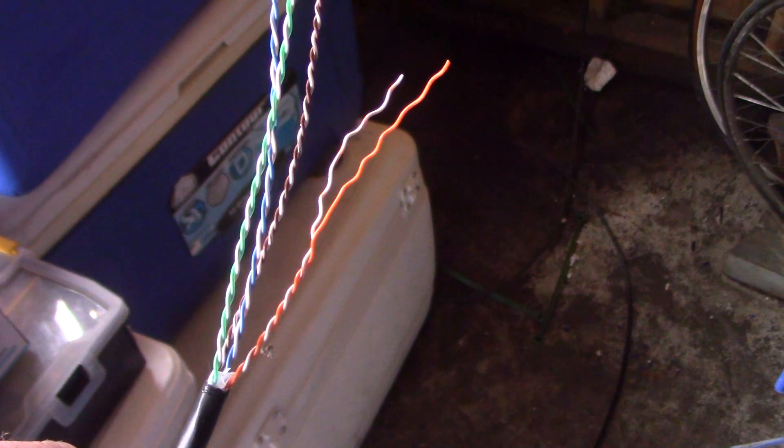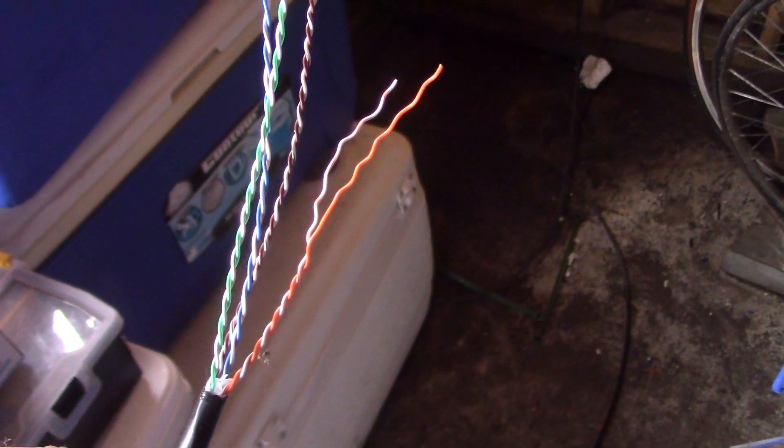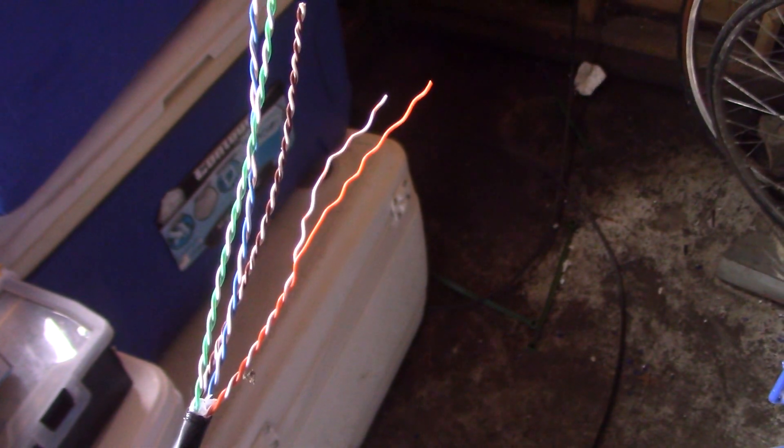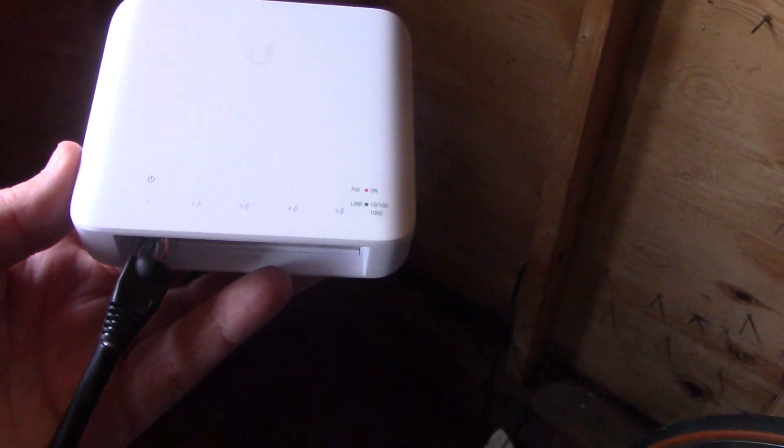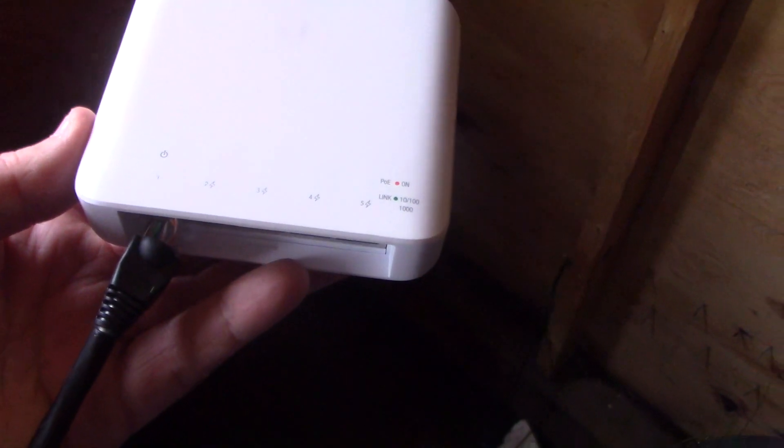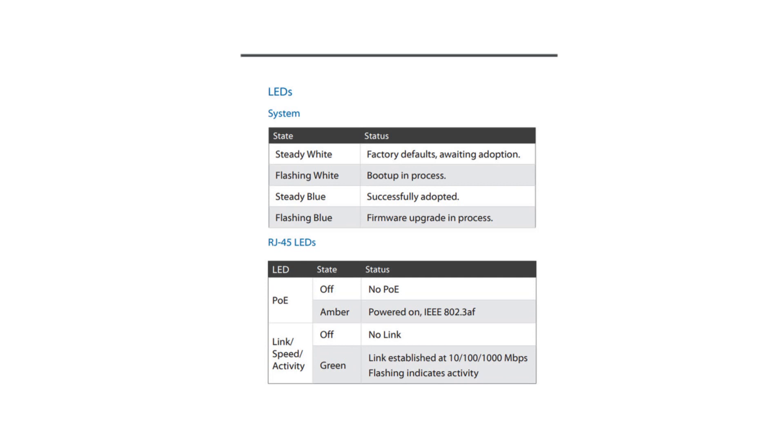The part that actually takes the longest is unwinding the Cat6 cables, putting ends on them, and crimping them — and that's pretty much it. Then we'll attach it and see how it goes. As you can see, we've plugged that Cat6 cable into the USW Flex and we have a power light blinking, connecting to the network.